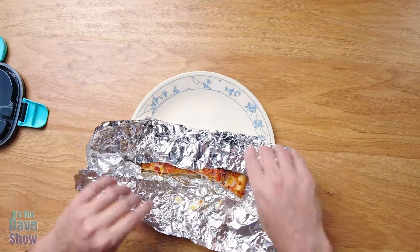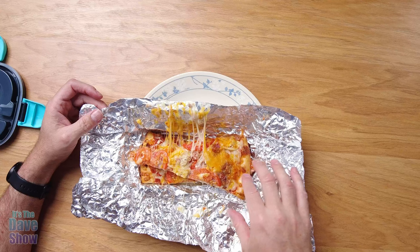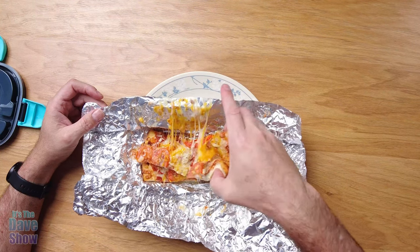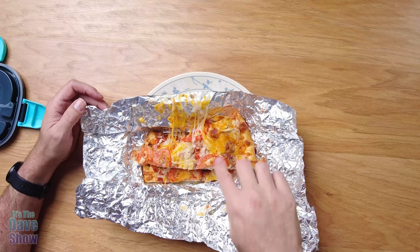Now let's take a look at the pizza — oh, melty cheese! Yeah, it's warm and gooey all the way through. I had taken this out of the fridge so it was cold, and now it's definitely hot. Be careful taking it out. As you can see, it makes the cheese nice and melty. So if you're looking for a good portable warmer for traveling, your car, or a work potluck, this is really good and works well. You definitely want to pick this one up.